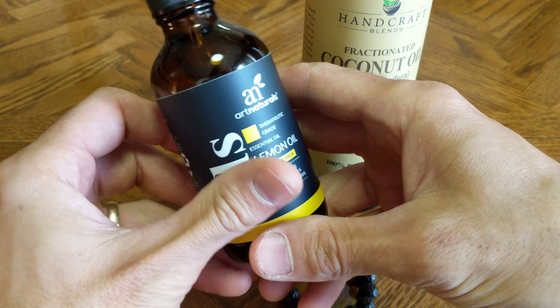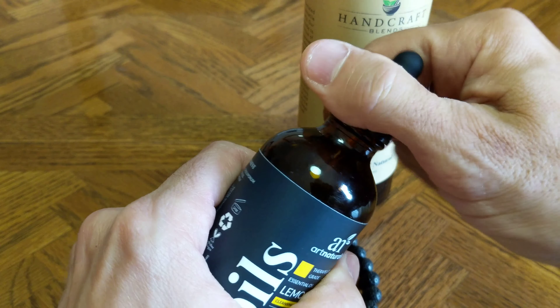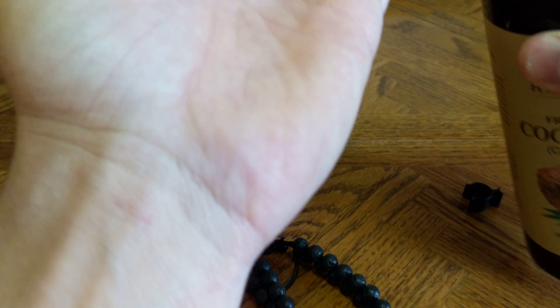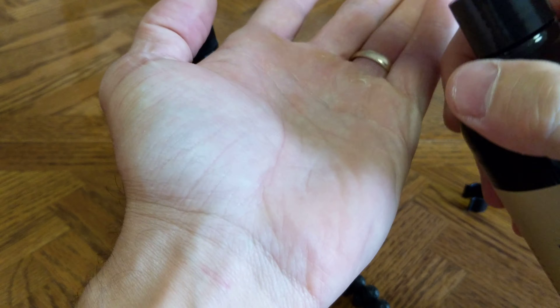Now not all essential oils can be put on your skin, so I'm just going to be careful with that. I'm going to open this up and basically get a little bit of carrier oil on my hand. Now this is pure, refractionated coconut oil.